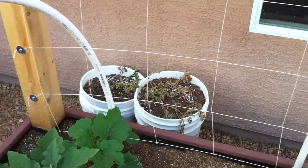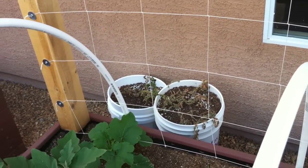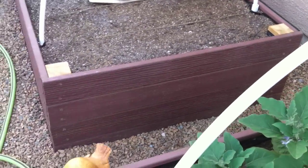And back in those buckets are my potatoes that are pretty much dead. I don't expect to find much in those buckets because I just planted them a little late and it was just too hot. So we'll see what happens when I dig them up in a few days.